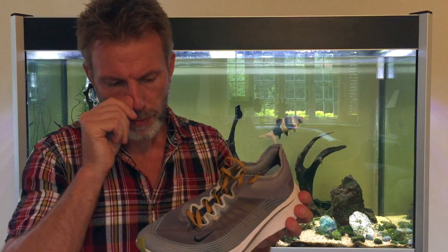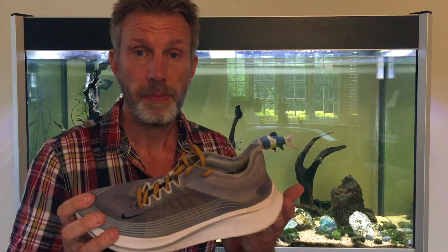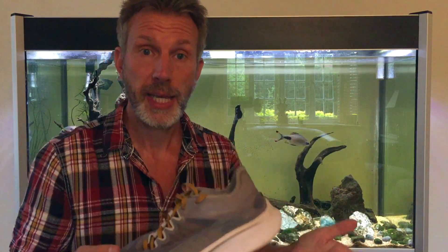You're probably asking why do these help your Achilles? Well, New Balance are typically a 6mm drop, whereas Nike tend to be a 10mm drop. I think the increased drop, combined with the increased cushioning on Nikes, helped my Achilles.